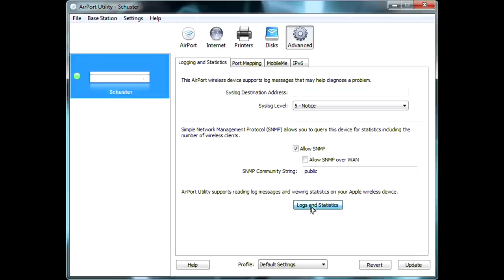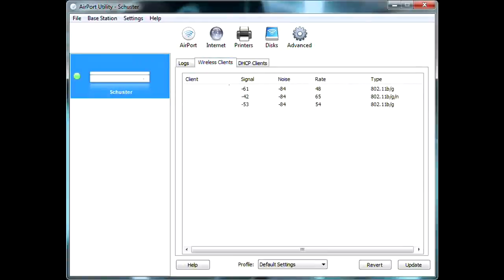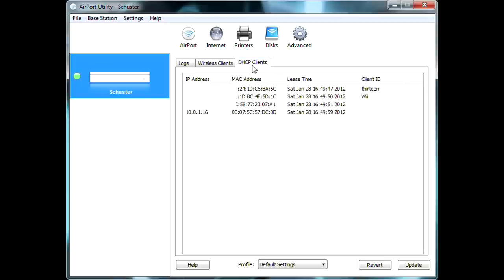Under Advanced settings, the Logs and Statistics section shows everything done from the device. Wireless Clients shows how many wireless clients are currently attached, their MAC addresses and settings. DHCP Clients shows devices connected via wired connection — their IP addresses, MAC addresses, and whether they're accessing the internet via wired or wireless connection.